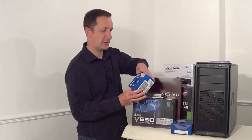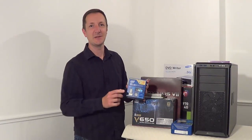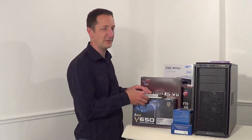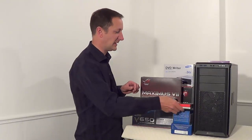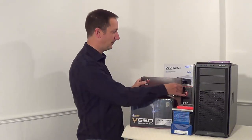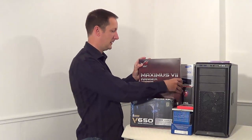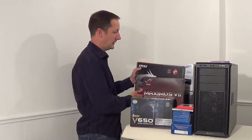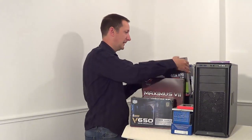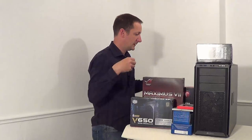The processor is a Core i7 by Intel, it's the 4790K — an unlocked processor running at 4 gigahertz and 4.4 gigahertz turbo speed. We have a 650 watt power supply by Cooler Master, an Asus Maximus 7 Ranger motherboard, and the graphics card is a GTX 970 by MSI. We also have a DVD writer drive.